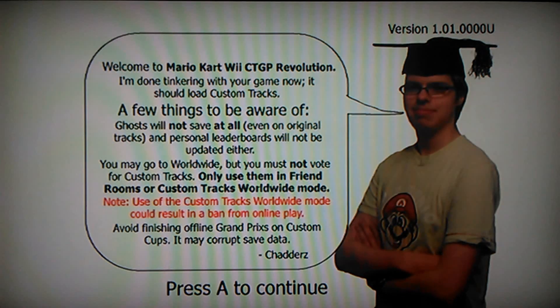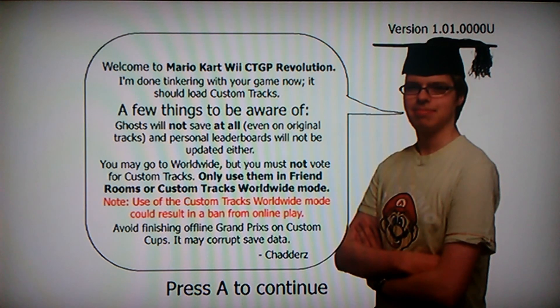The creator of CTGP recommends you use it this way, but you can actually use it as a WBFS file. You just have to watch a Tech James video on how to do that.